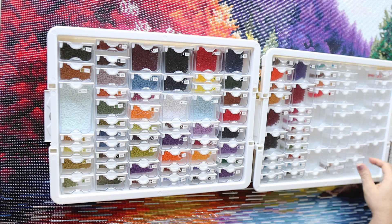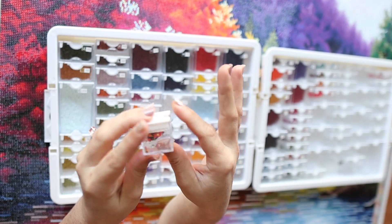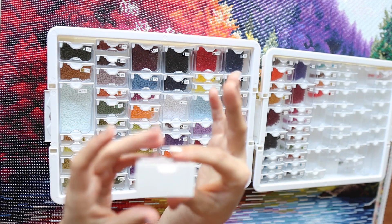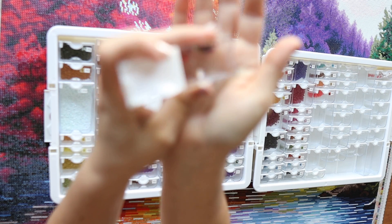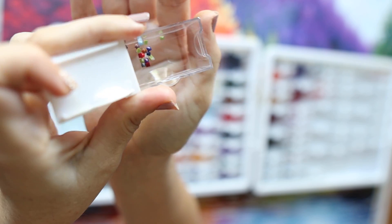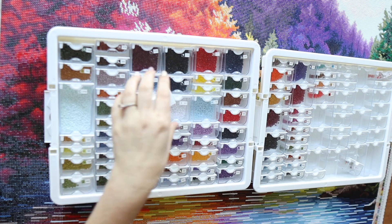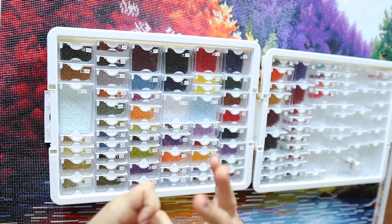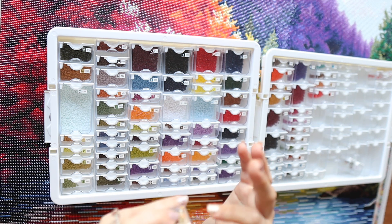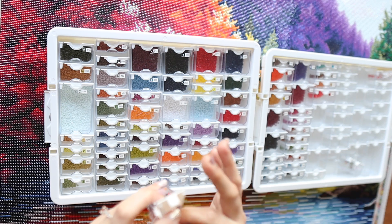Let me show you how much actual trash I had, which I feel like it's more than I normally would have, or I'm just getting more particular, or maybe it's because it's a bigger canvas. I did spill the trash drill container a couple of times, but I barely spilled anything. I am getting so much better at keeping my drills where they belong. These ones had tabs on the side, bubbles, dye on them, or wrong shape, but it's still very minimal.